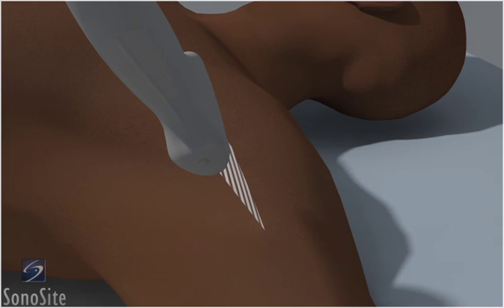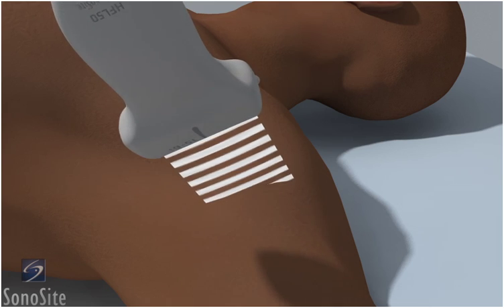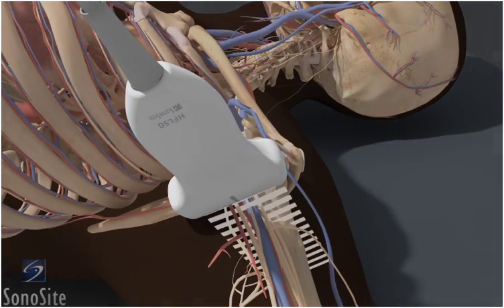The patient is positioned supine with the arm abducted 90 degrees and the elbow bent 90 degrees. The transducer is placed as high as possible in the axilla with the orientation marker directed to the patient's head.